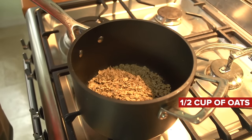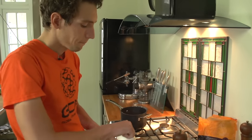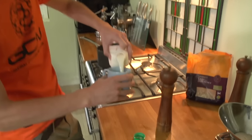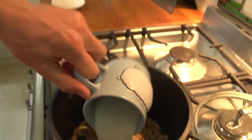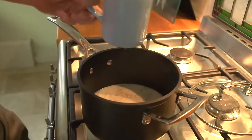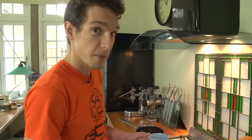With porridge, you generally factor in about double the volume of liquid to oats. Exactly what liquid you put in is entirely up to you. My favourite is half a cup of milk topped up with water, so you get a cup of liquid for half a cup of oats. However, if you want less lactose, you can use all water, soya milk, almond milk, or rice milk.